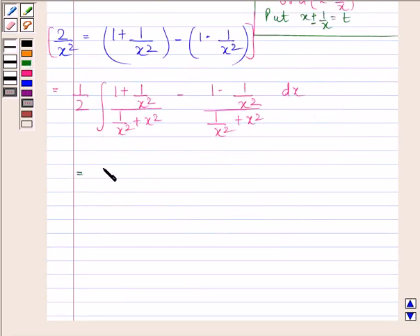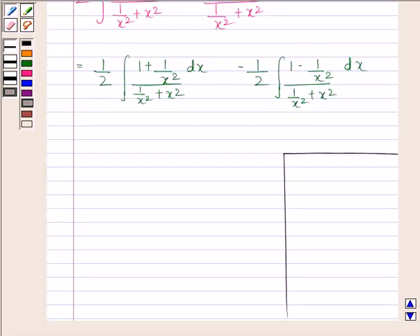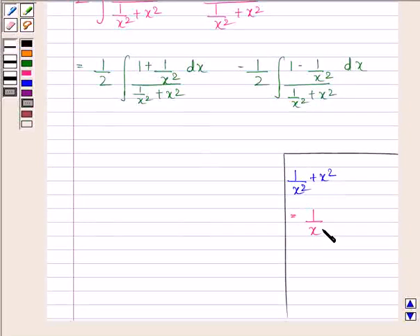This gives us 1 by 2 times the integral of (1 + 1/x²) divided by (1/x² + x²) dx. Since we have 1 + 1/x² in the numerator, we express the denominator in the form of (x − 1/x)² plus a constant. Considering 1/x² + x², on adding and subtracting 2 we get (x − 1/x)² + 2, and 2 can be written as (√2)².